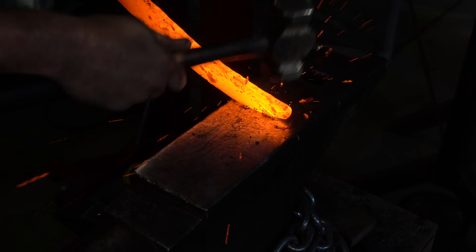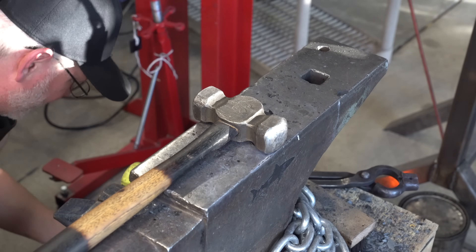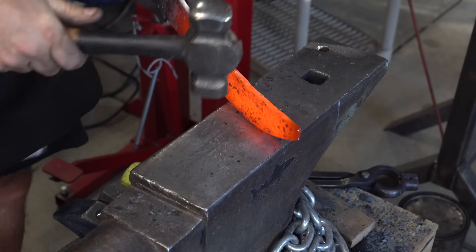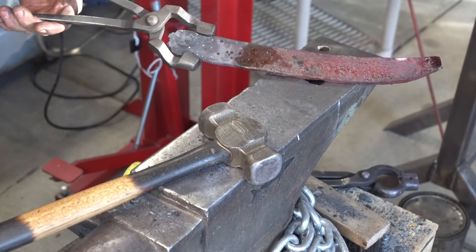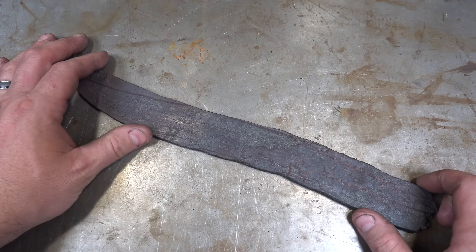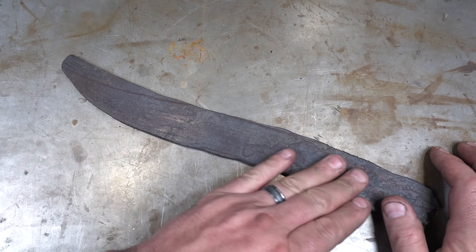My little rebar handle falls off the billet and I end up dropping the billet a few times in this clip. Here we are after forging — I may do another forging round, but for now I just want to take the scale off to show you guys what it looks like.